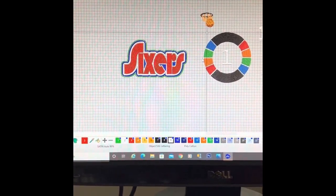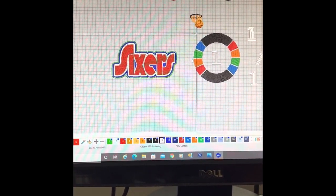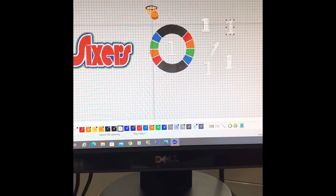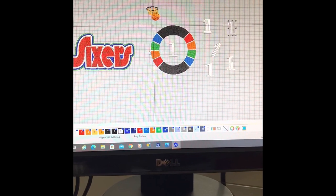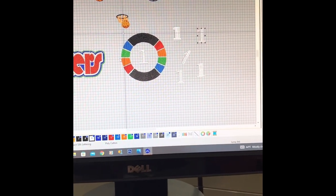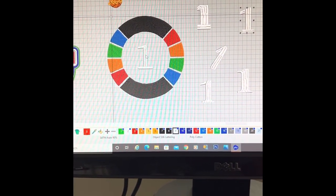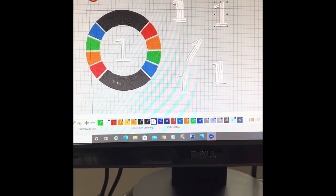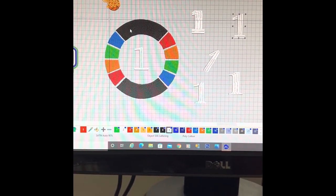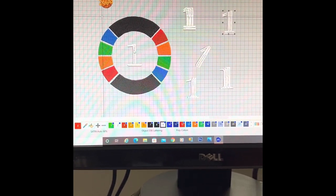I just wanted to quickly show you guys what I'm working on. I'm going to be doing a sweatshirt for myself with the Sixers on it. I was playing around with different fonts because Harden just came to the 76ers not too long ago and I'm supportive of him. His number is number one. I'm feeling this font with the black, blue, green, yellow, and red — the actual colors of the Spectrum, the arena they used to play at. I think I'm going to do this on the back with the number one in the center.